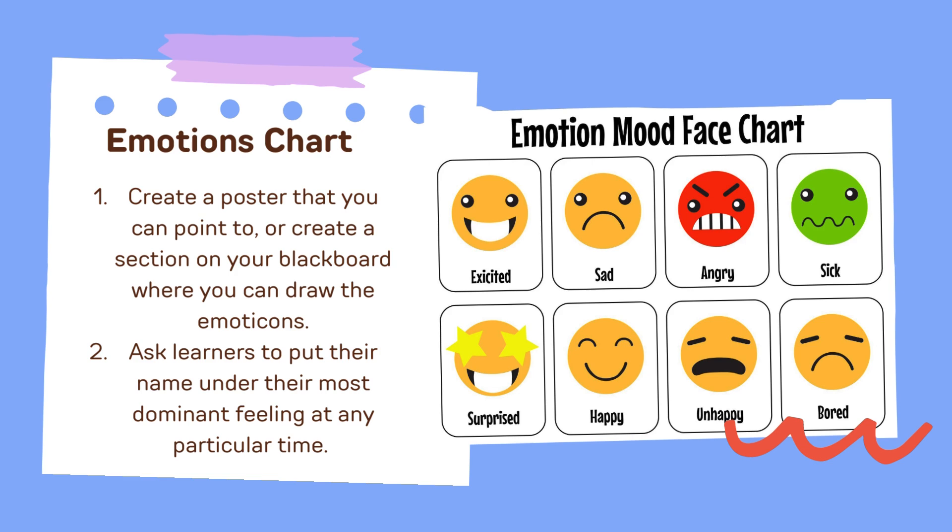Emotions Chart: Create a poster that you can point to, or create a section on your blackboard where you can draw the emoticons. Ask learners to put their name under their most dominant feeling at any particular time. To take the activity further, ask each one to mimic each feeling, or to show the feeling they're feeling in the moment by making that specific facial reaction at the same time.